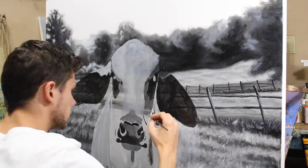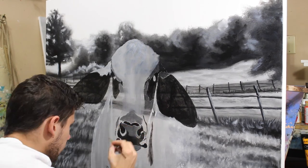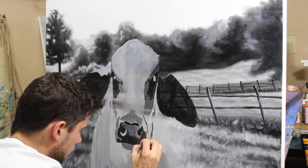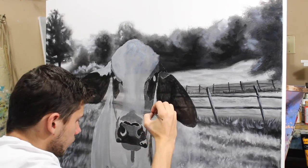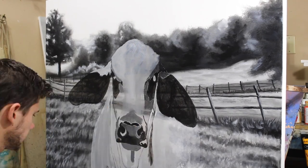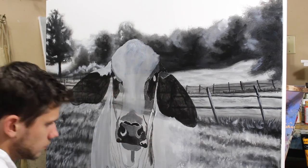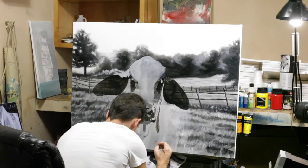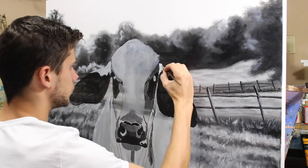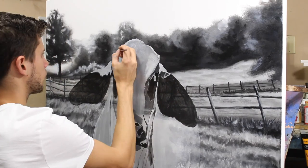I've seen people paint like a printer — finishing section by section — and I have no idea how they do that. Right now this is what you call the block-in stage, where I'm just putting all the colors where they need to go, giving a rough idea of where the shadows and highlights are going to be. If you're a painter who struggles, move around your painting a lot — if you feel stuck on one part, just move to something else and keep pushing forward.